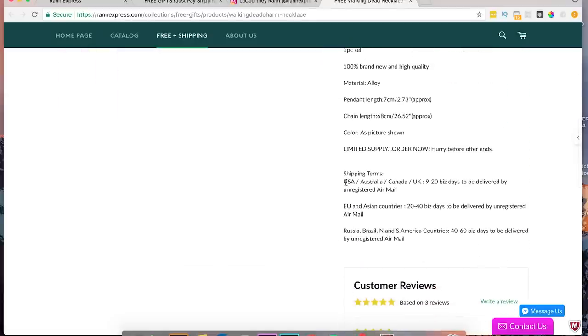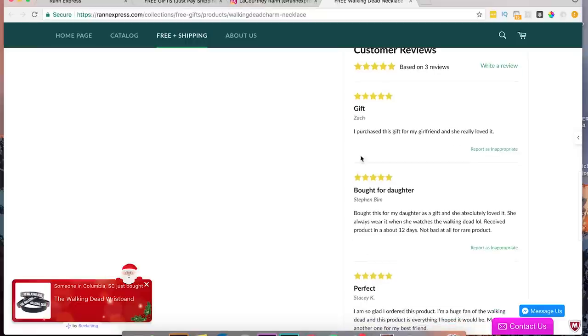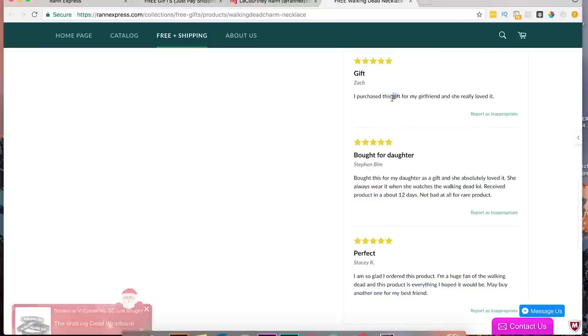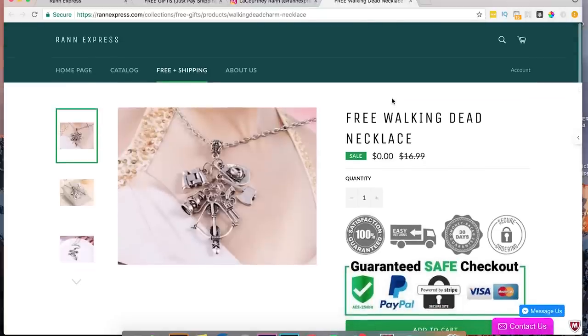You have shipping times of 9 to 20 days, which is good that you have that listed. And you have customer reviews — nice. It's good that you have some customer reviews; you've got some social proof there, which is always good to have. Let's go back to the homepage and see what we've got.